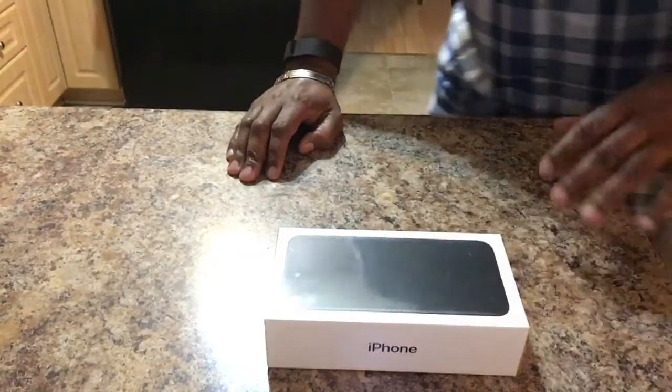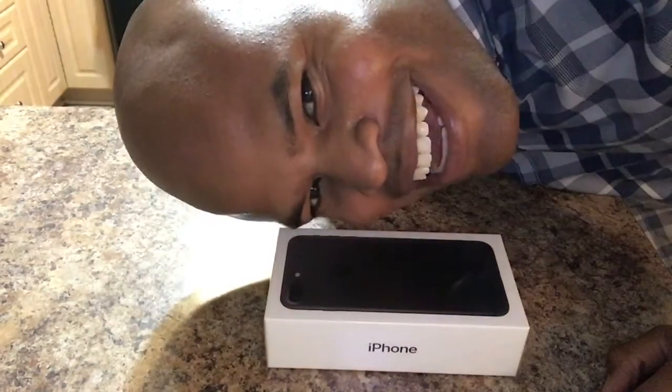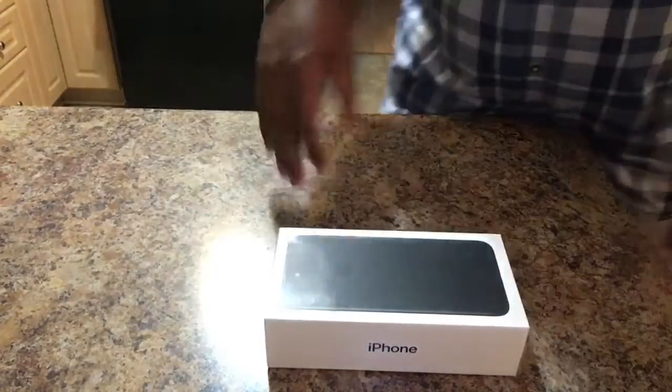Now, a lot of times you see these unboxing videos, but you don't see the person who's actually doing it. Here I am. So let's go ahead and get this sucker open.